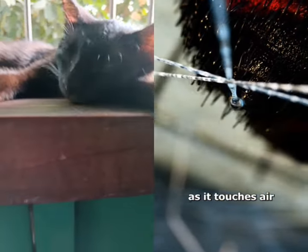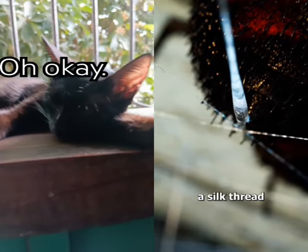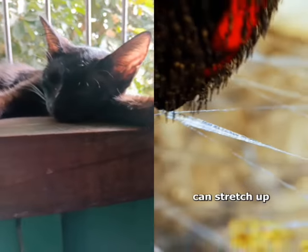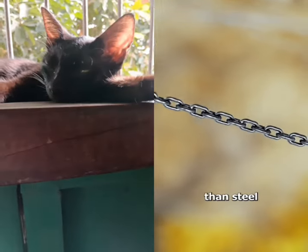As soon as it touches air and is maneuvered by the spider, the liquid transforms into a silk thread. This thread can stretch up to five times its length, but pound for pound is stronger than steel.